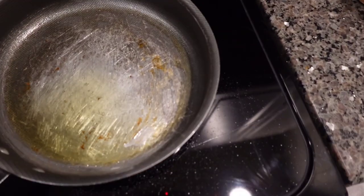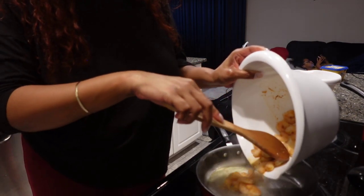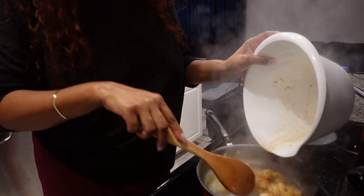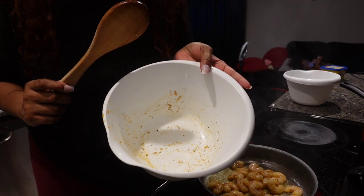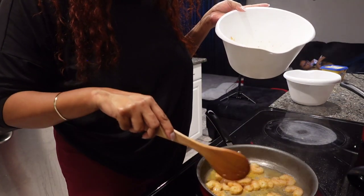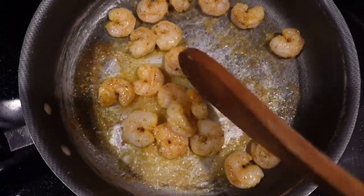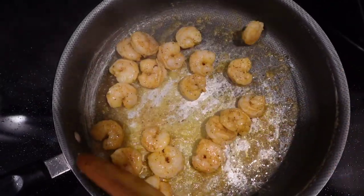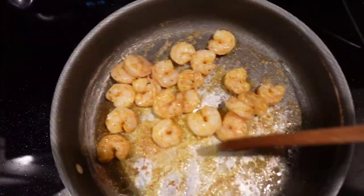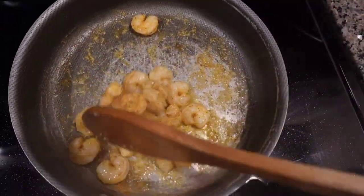Just like with the sausage bowl, I'm going to clean this bowl out real quick so I can put the shrimp in here once they're done. The broccoli is done, the rice is done, and we're just finishing up the shrimp. Then there's one more thing to do after the shrimp are done.